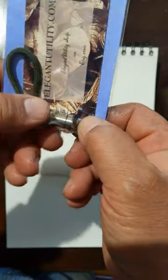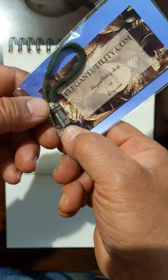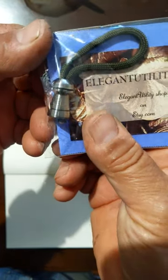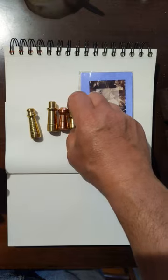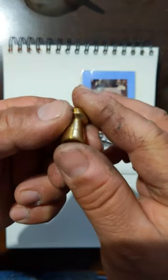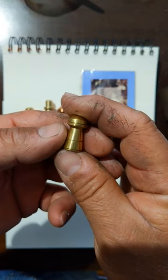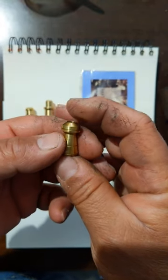So when you run the string through, you're not going to see it protruding underneath. This is our little bullhorn in stainless steel, and this is our little bullhorn in brass. This was inspired by the bullhorn protective coverings they put on bulls.